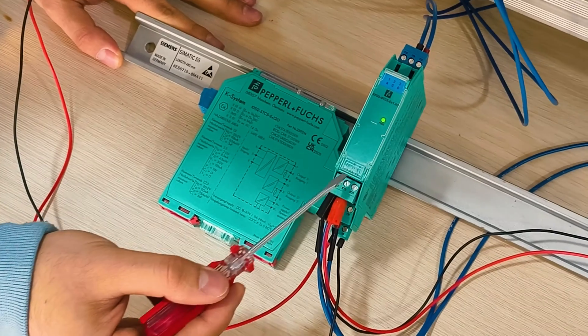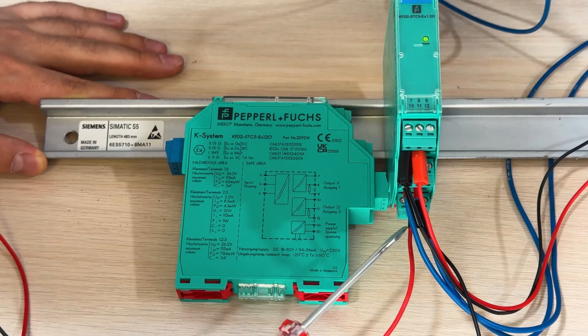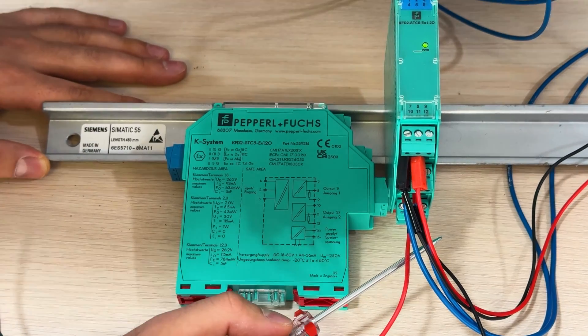The first row is for the first channel, the second row is for the second, and the third one is for the third. This is terminal 14 — as you can see it's positive — and the negative one is for terminal 15.